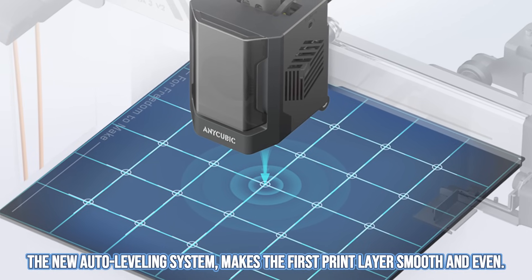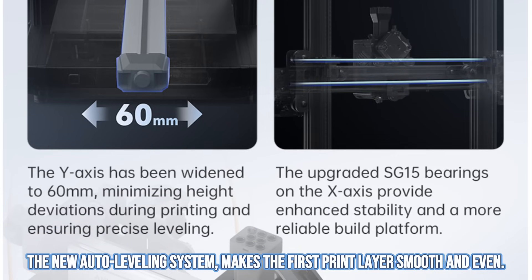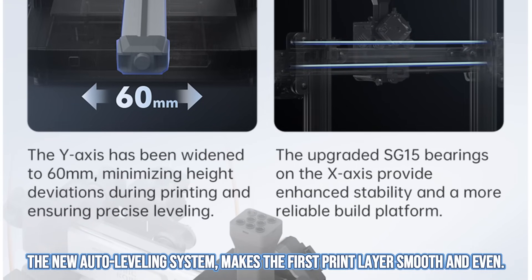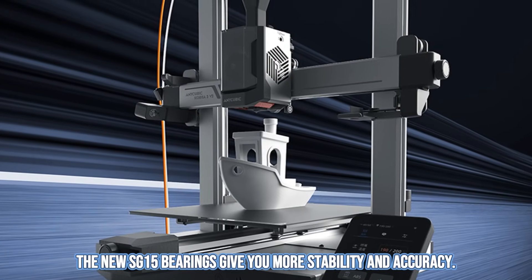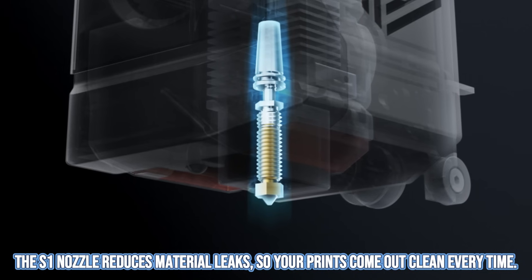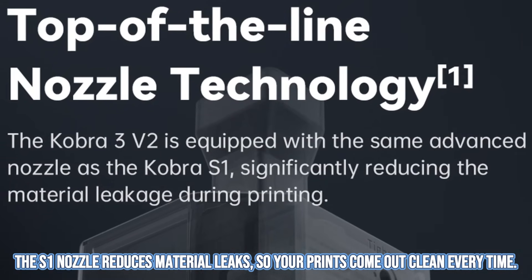The new auto leveling system LeviQ 3.0 makes the first print layer smooth and even. The new SG15 bearings give you more stability and accuracy, and the S1 nozzle reduces material leaks so your prints come out clean every time.